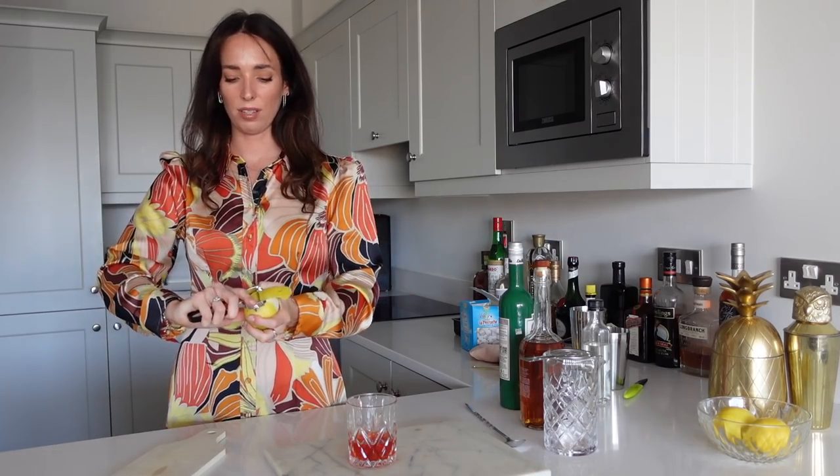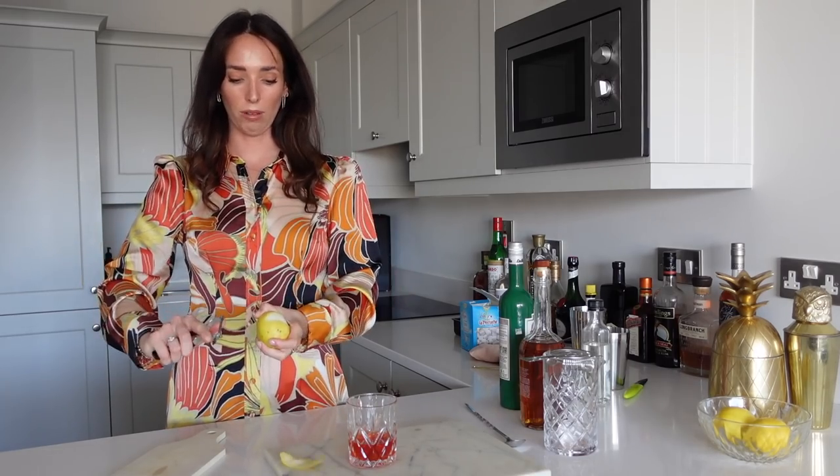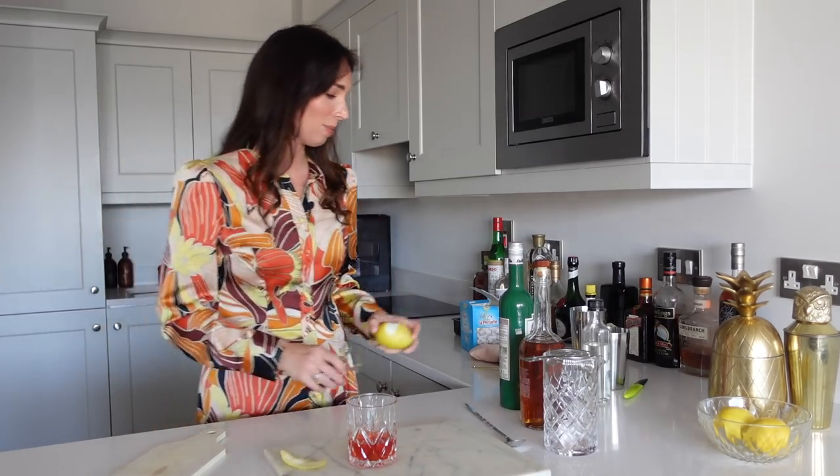Sometimes I feel like I'm actually going to take my finger off with these, even though this is a much better one than my one before. I need to be careful.